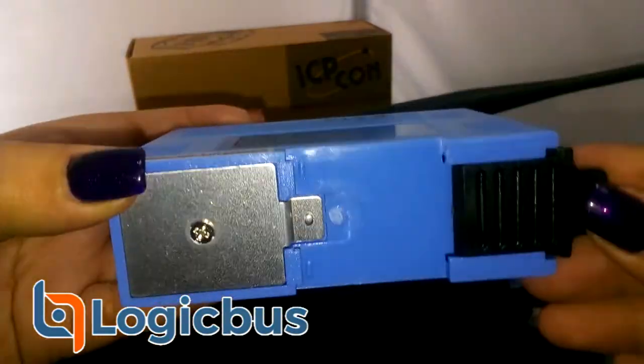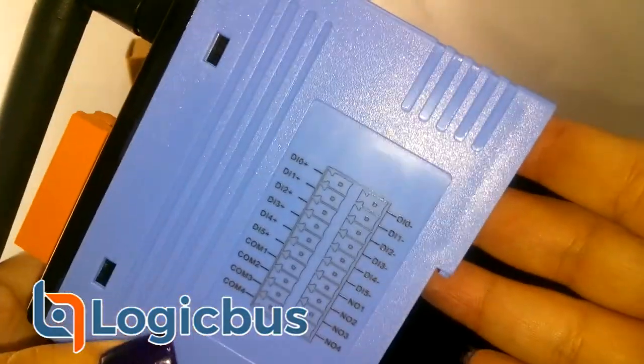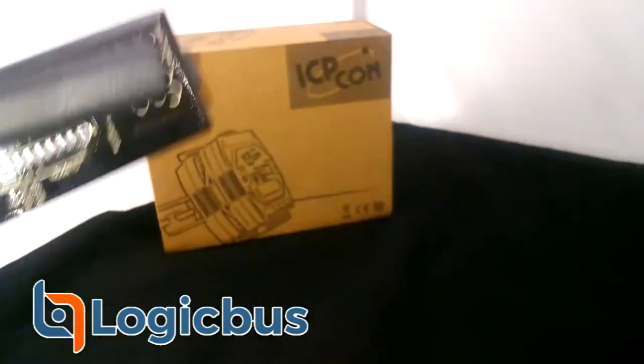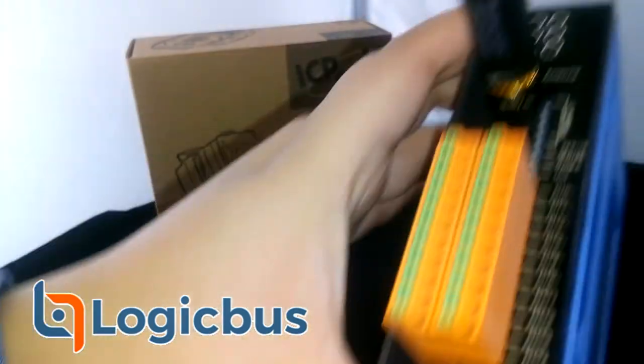Additional features include adjustable RF transmission output power, 280 logical pair connection channels supported, configurable IO pairing relationship, DO safe value setting for wireless disconnection monitoring, as well as surge and ESD protection. It is also DIN rail mountable.